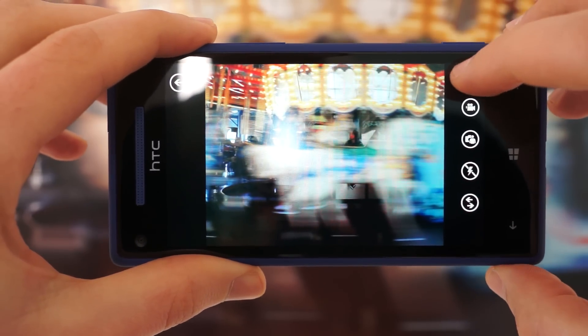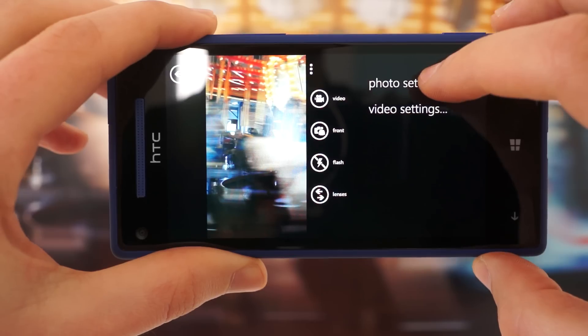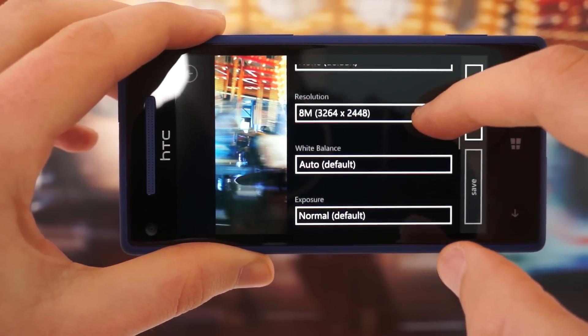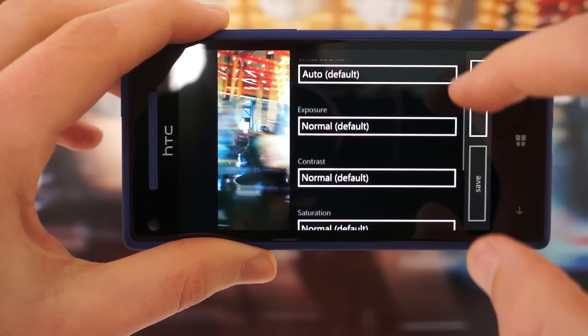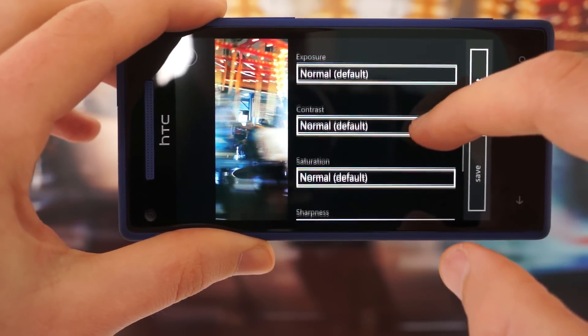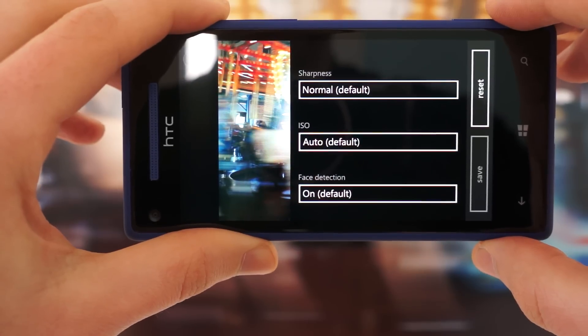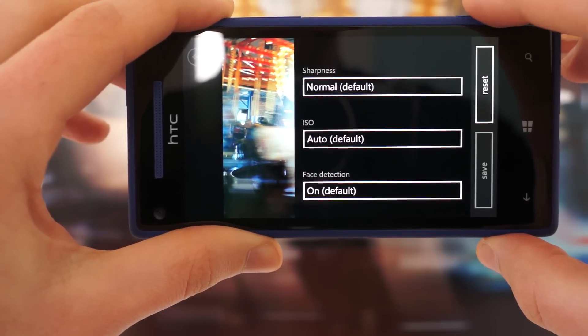The Windows triple dot lets you alter various settings, including your resolution. You can add some filter effects, set the white balance, change exposure compensation, and then some parameters: contrast, saturation, sharpness, and you can manually set ISO from 100 to 800.